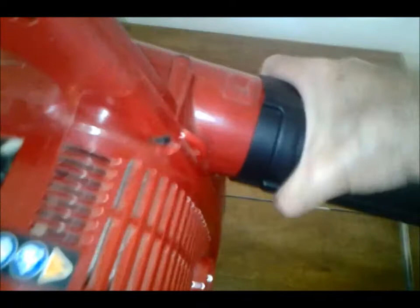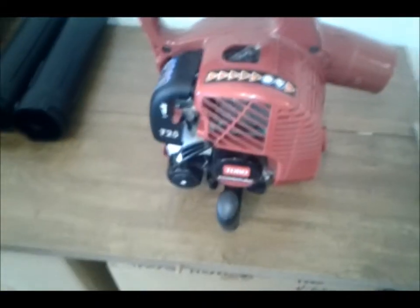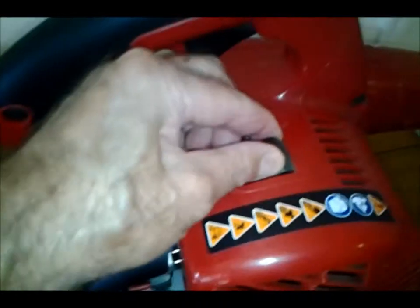So those are your blower tubes, and they go on here. They've got this same rib device, and you get to the point where you stop, then you turn it right like that and it locks. There's your spark plug — easily accessible.